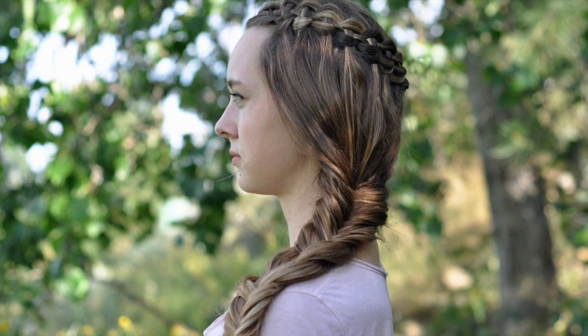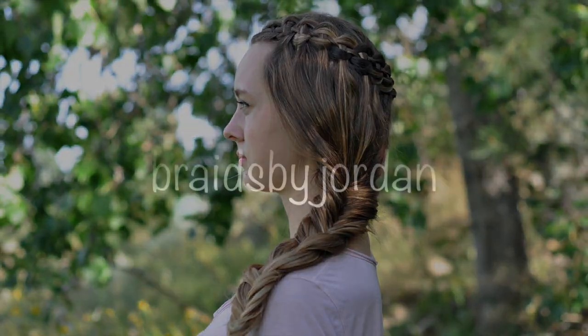If you recreate this hairstyle, tag me in your photos at braidsbyjordan on Twitter or Instagram. Thanks for watching!